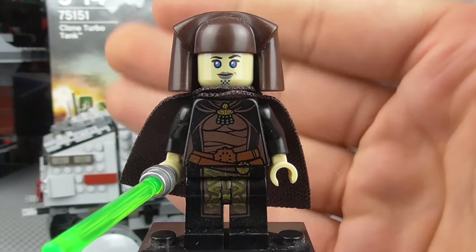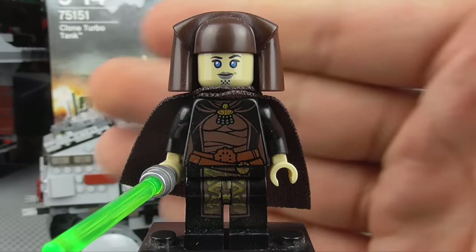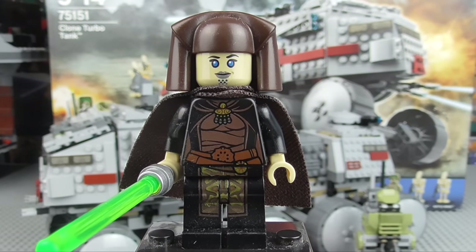If you do not have her from previous sets — which is understandable, some of those sets were pretty rare and old — this is a good way to pick her up. Let's move now onto the second Jedi, Quinlan Vos.